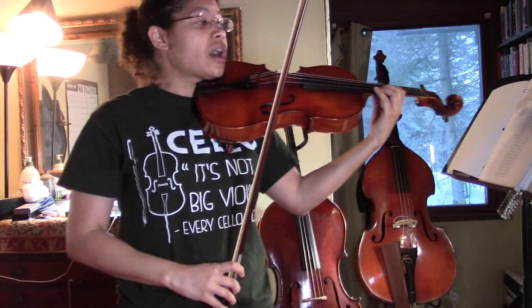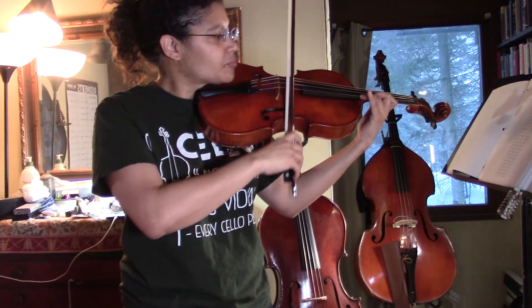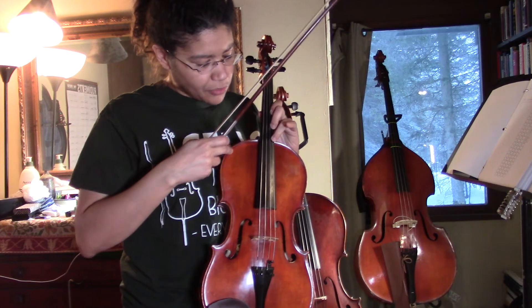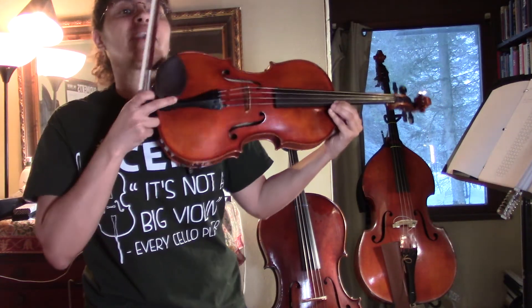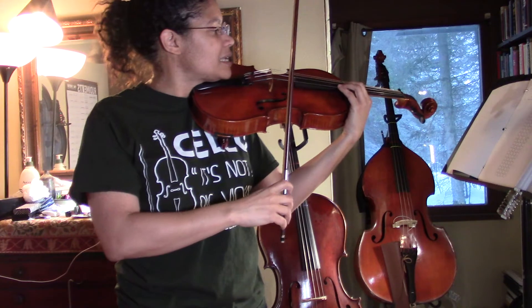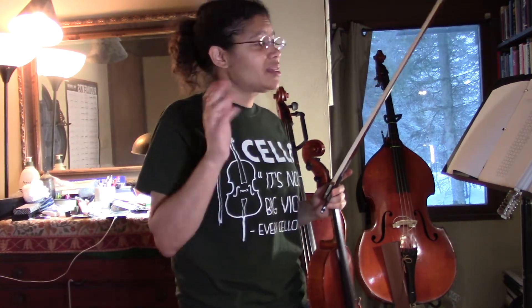That shift from fifth position coming down is the tricky one you want to be careful of. Also, if you look, F sharp — one, two, and three — lands on my purfling. So if I follow that black line around my instrument, that's where my third finger is going to land, and then G is going to be right in front of that. I would practice that shift — that's really the hardest part in this scale. Alright folks, thanks a lot, stay safe, and I'll see you in the next video.